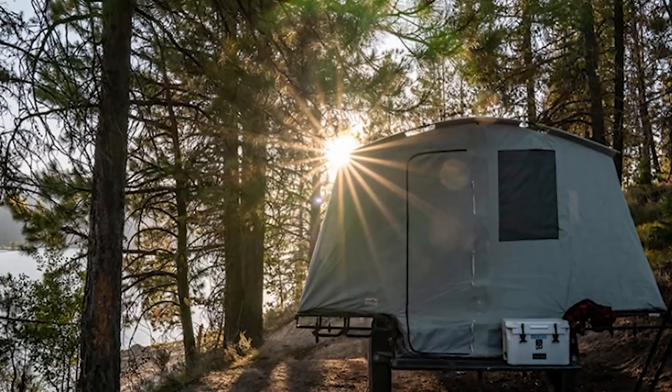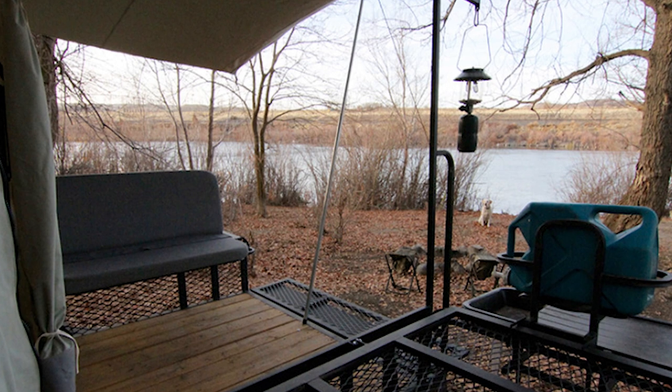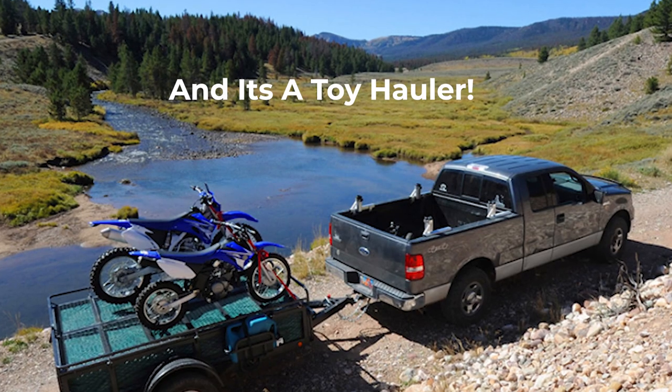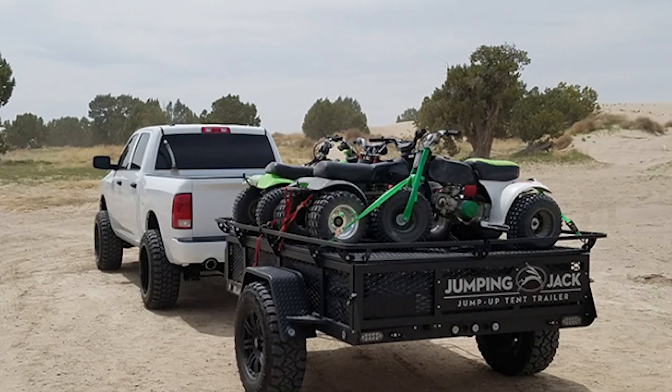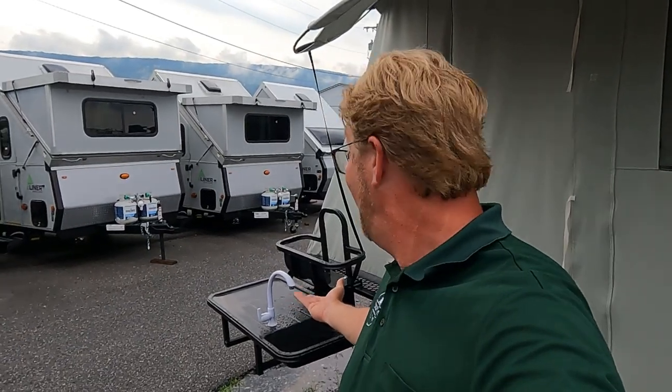Let's take a look. One of the things I really like first is the outdoor kitchen here. We've got a nice sink, faucet, work area, and that rack up there is designed to hold a potable water jug.